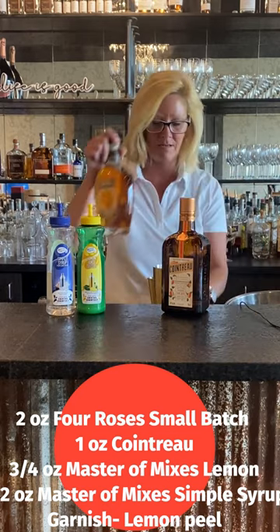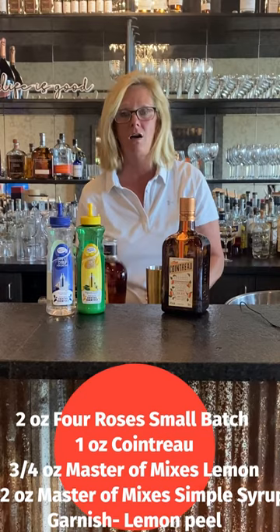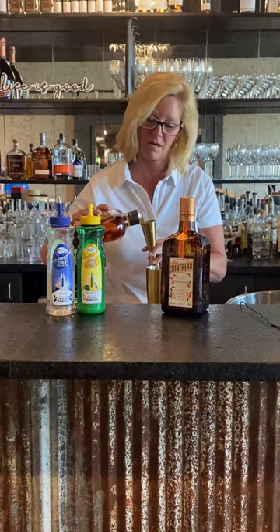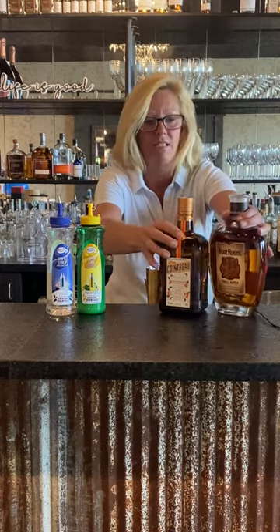So we're gonna start in my mixing tin filled with ice and start with two ounces of Four Roses. Great little bourbon. Everyday bourbon, just perfect.